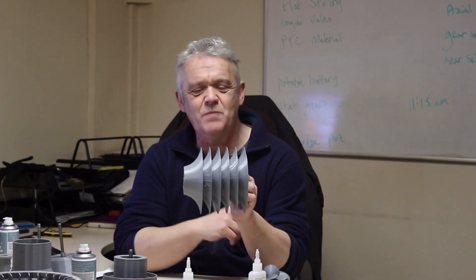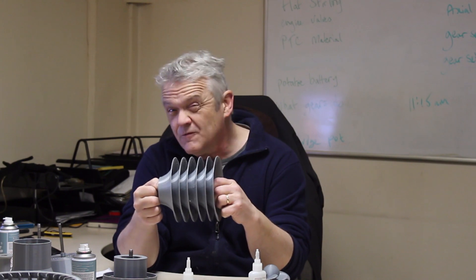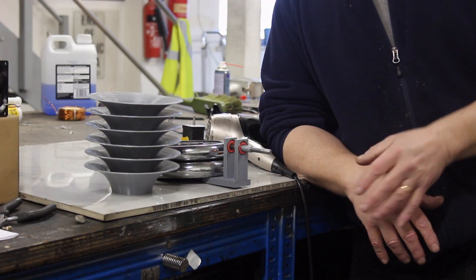A flat disc doesn't really want to do that, so you have to force it with an angle. But a hyperbolic funnel already wants to do that — it makes you think surely this should work. Now this is a terrible Tesla turbine: it's thick, it's junky, there's about two and a half centimeters between each space, so it shouldn't really work at all. If it actually does work as a Tesla turbine, that's a little phenomenal. So let's give it a go.